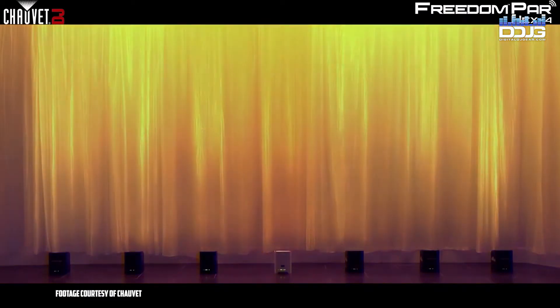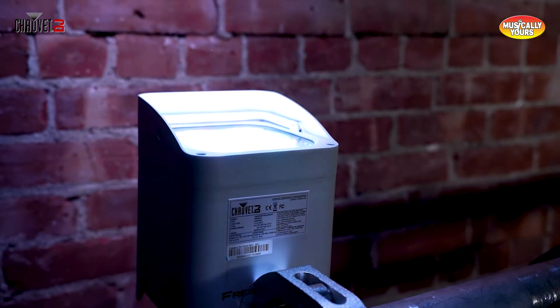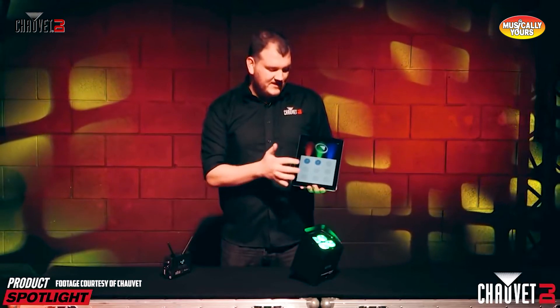This unit is great for uplighting facades and walls, and up to 26 units can be power-linked to reduce cabling. Controlling this unit is easy with multiple wireless triggering and control options — you can use the Chauvet Flarecon app, the included wireless remote, or 3-pin DMX programming.